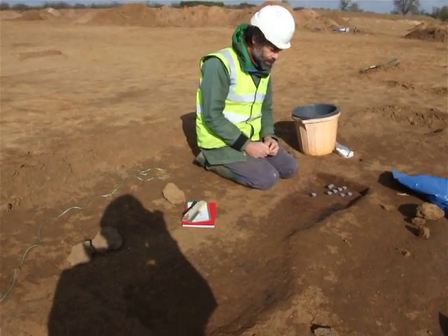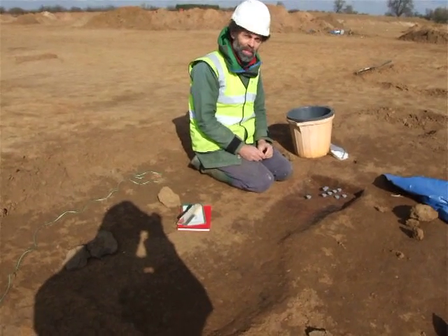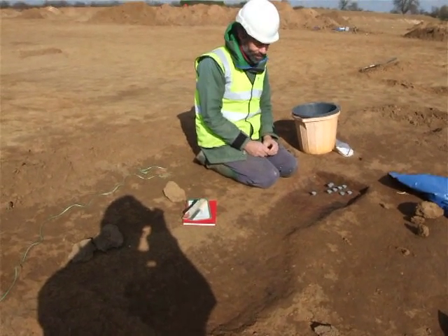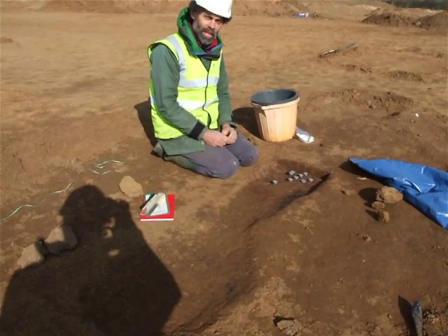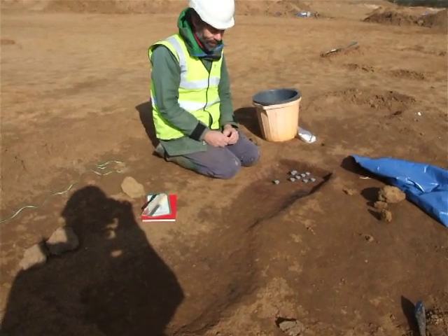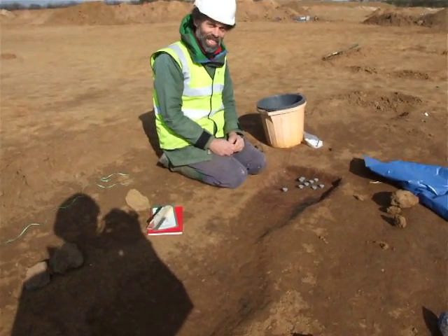I'm with Professor Mark Knoll of GeoQuest Associates, who is an archaeomagnetic dater, amongst his many other skills. We're at Girton Quarry looking at some kiln-like features, and Mark has come to attempt to find some archaeomagnetic dates for them. So, Mark, what are you doing?